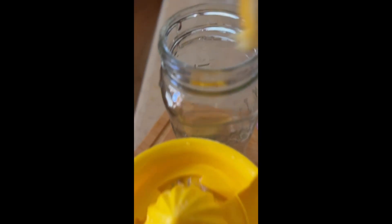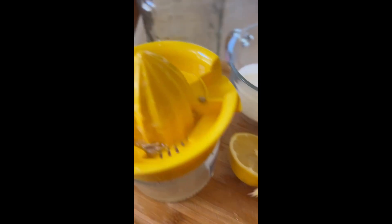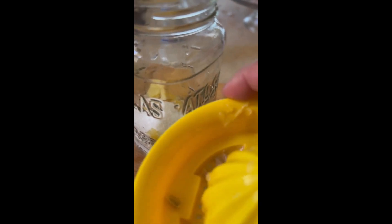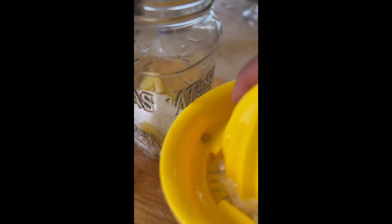One lemon doesn't produce a lot of juice, but it's perfect for this jar right here. I'd say I put about two tablespoons of sugar in there — maybe three. This is not a low sugar recipe.